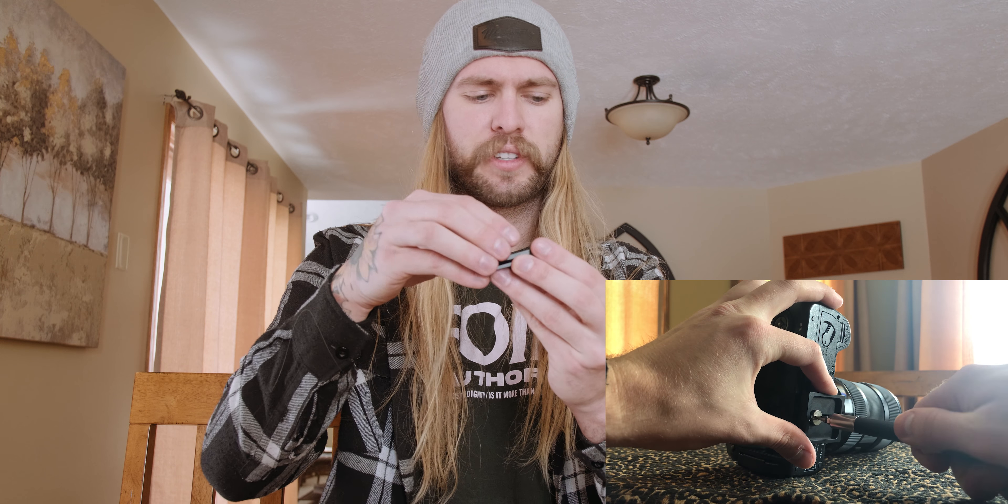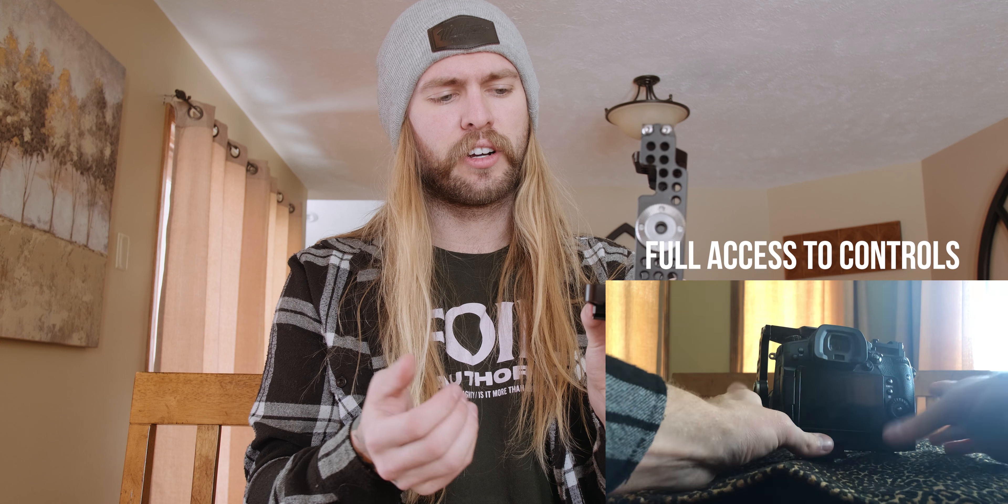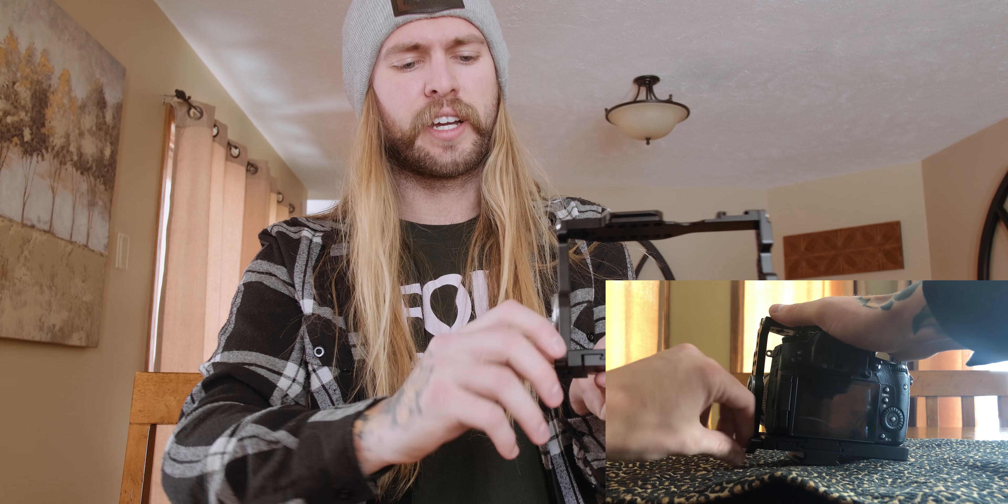This plate comes out, you mount your camera to this — that's super cool. And then you can slide your camera into the cage without having to unscrew your cage every single time. To tighten your camera in there, you just tighten this little guy. That's so smart. That's kind of the struggle I have with my other cage — I'm constantly having to use a screwdriver to unscrew it to get it off.